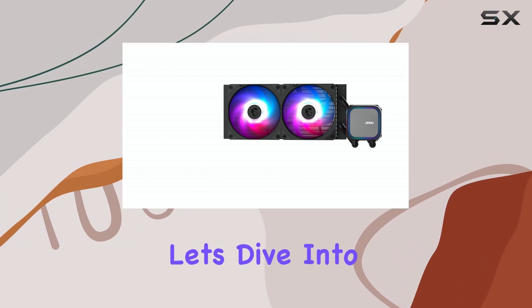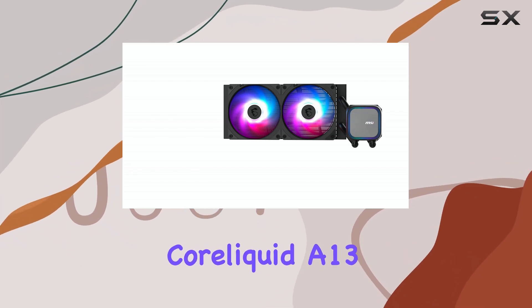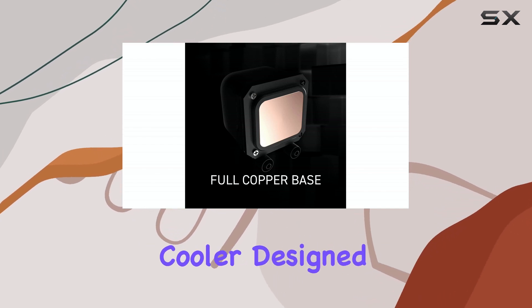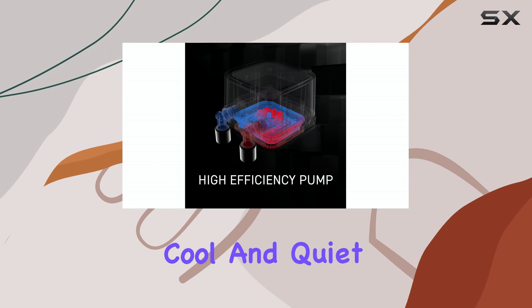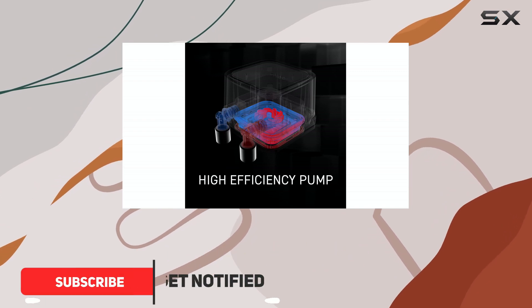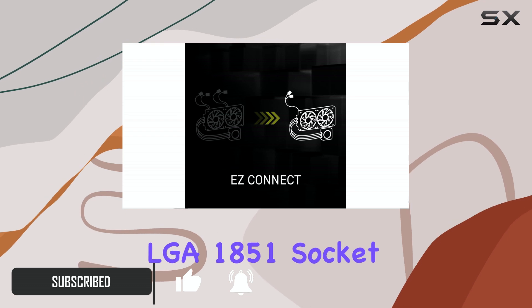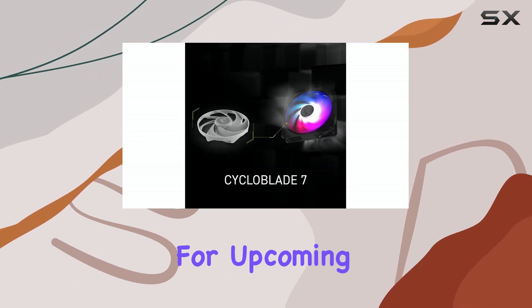Hello everyone, let's dive into the MSI MAG CoreLiquid A13240, an AIO liquid cooler designed to keep your CPU running cool and quiet. This cooler is ready for the latest Intel LGA1851 socket, so you're future-proof for upcoming builds.